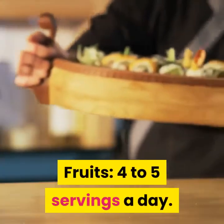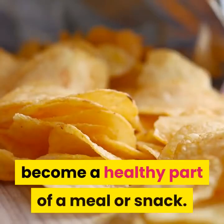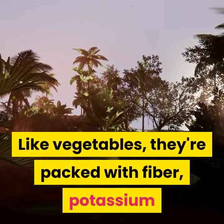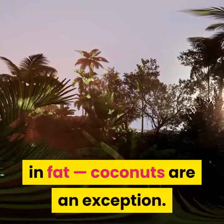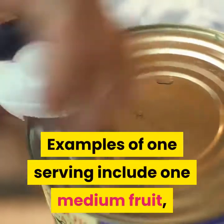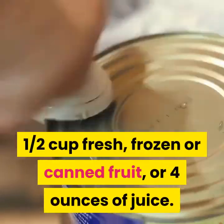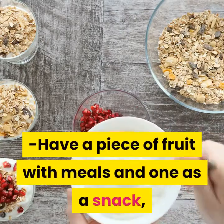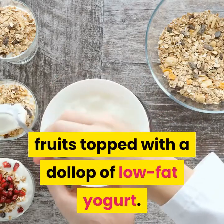Fruits: 4-5 servings a day. Many fruits need little preparation to become a healthy part of a meal or snack. Like vegetables, they're packed with fiber, potassium and magnesium and are typically low in fat — coconuts are an exception. Examples of one serving include one medium fruit, one half cup fresh, frozen or canned fruit, or four ounces of juice. Have a piece of fruit with meals and one as a snack.